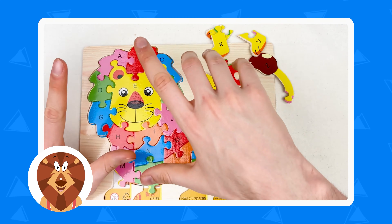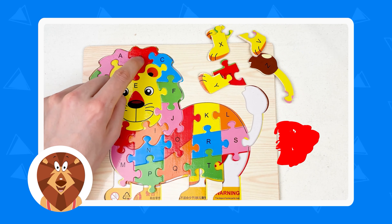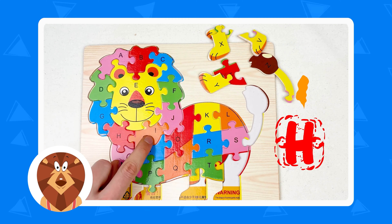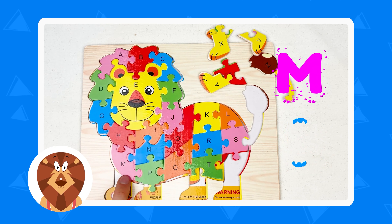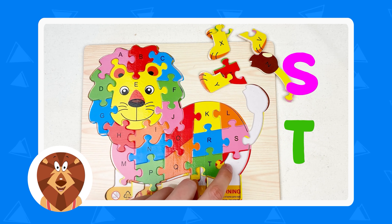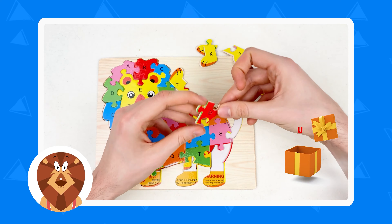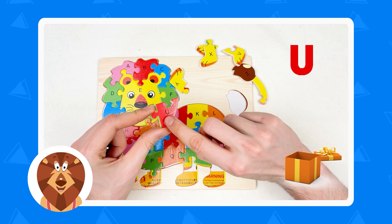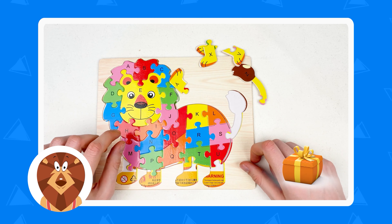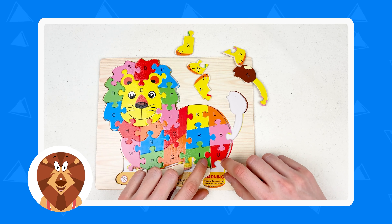And we only have a few letters left — U, X, W, V. Let's go through the whole alphabet: A, B, C, D, E, F, G, H, I, J, K, L, M, N, O, P, Q, R, S, T, U — the next one is U. Where is U? Here — it's a red color puzzle piece, and we have the letter U. Yes, great.